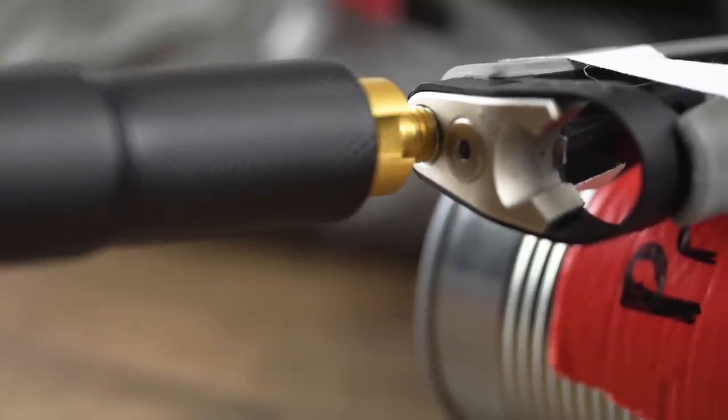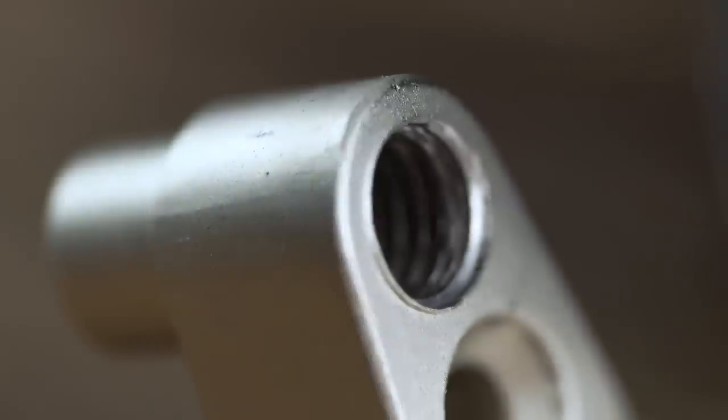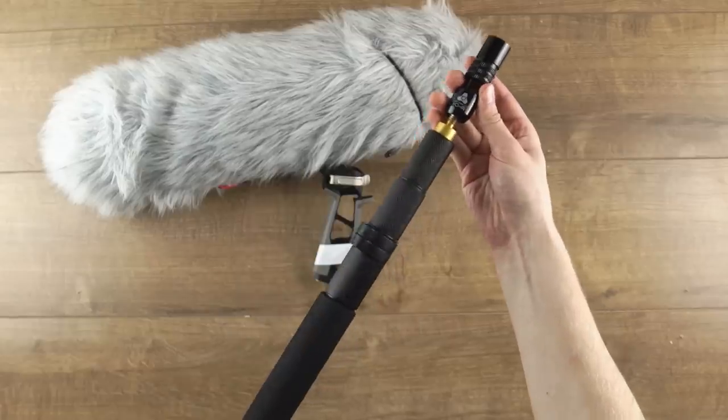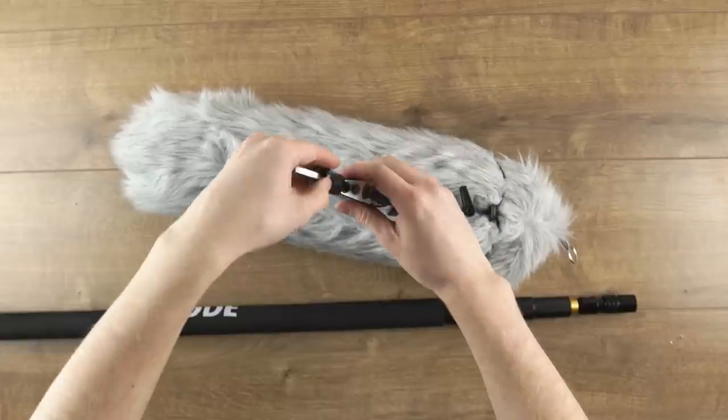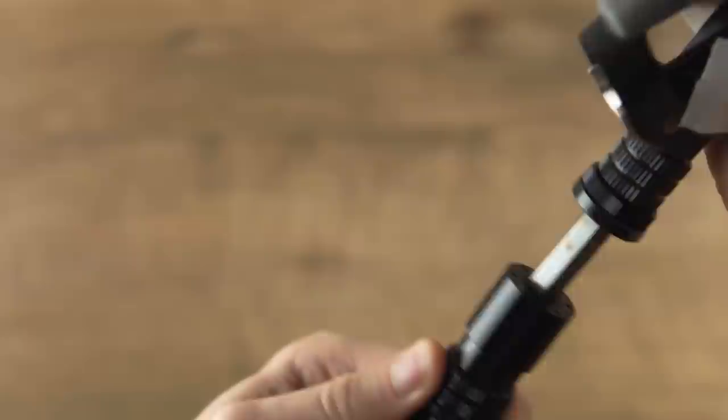I've been known to have trouble screwing my boom pole into my shock mount, so much so that I chewed up the end and broke the whole system twice. To fix this problem I was looking for a quick release system for my boom pole. I did find a budget option which did the job — it was a Triad Orbit IOR — I did a review on it a while back.